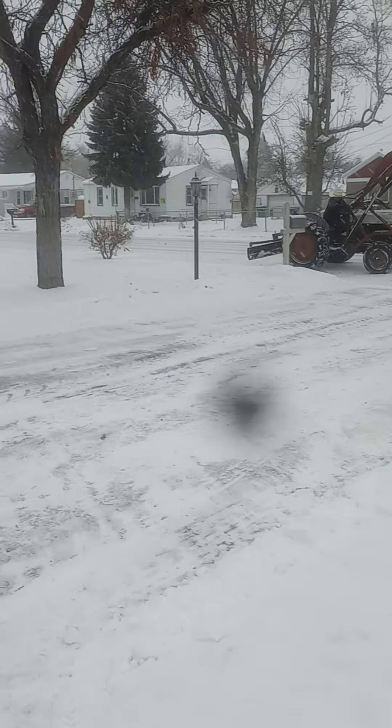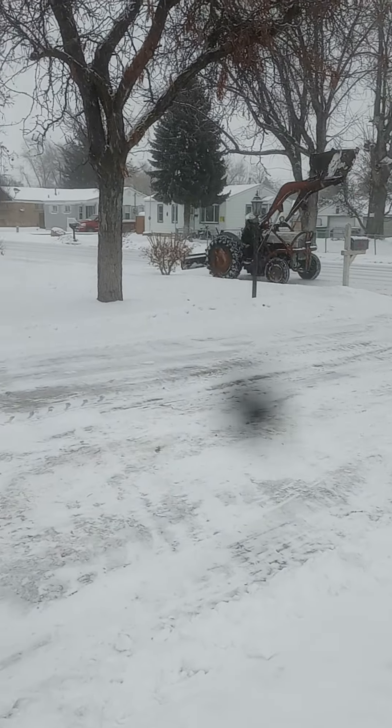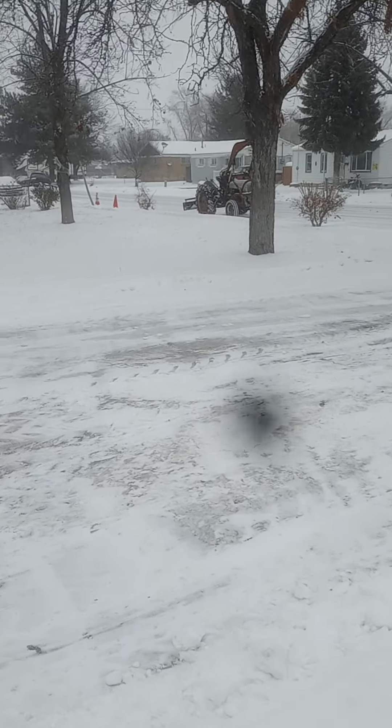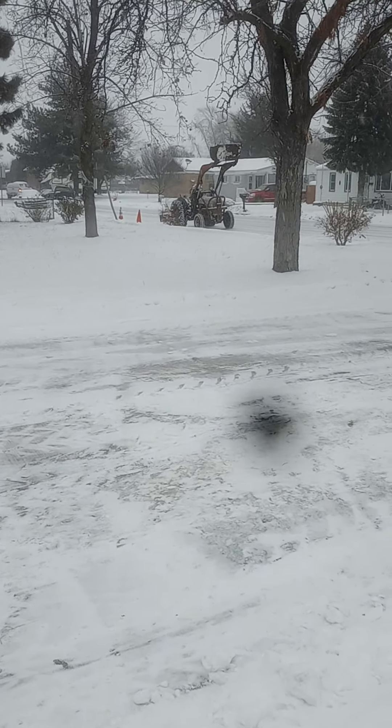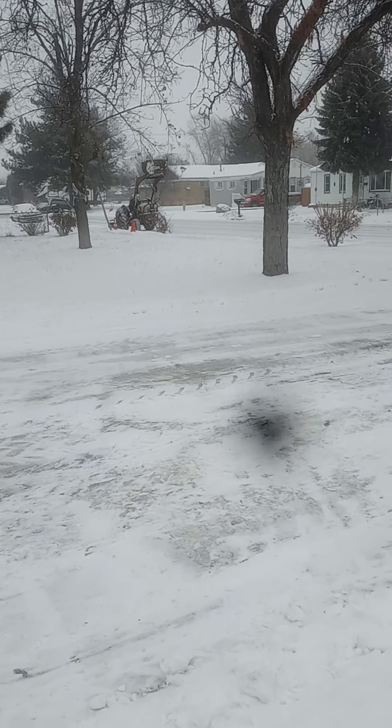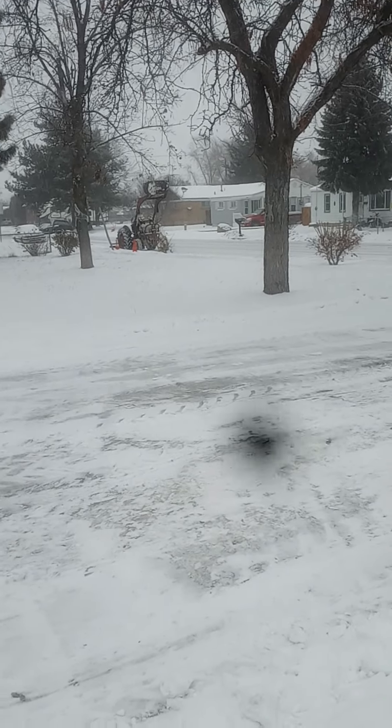And now it's flying off in reverse. I think he's trying to clear out the road. This man's crazy, I tell you.